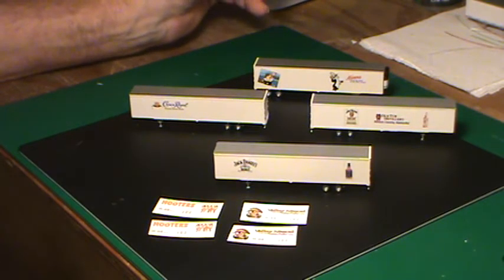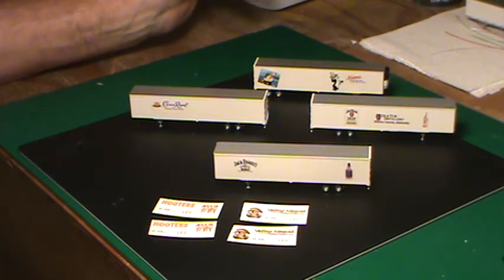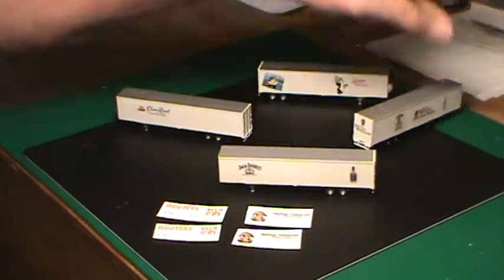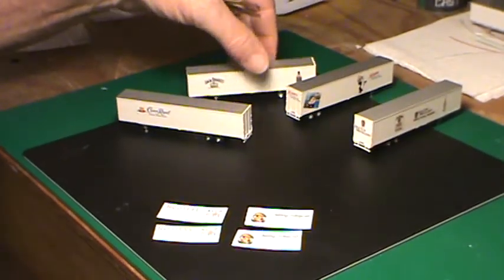Now, if I'm not mistaken, he's got these designed for boxcars. But as you can see, they work great on semi-trailers. You may have to order two sets to get enough to do a backdoor, which is what I had to do on some of them.